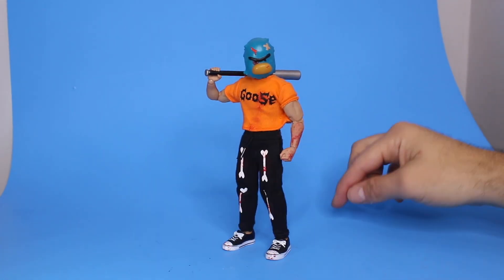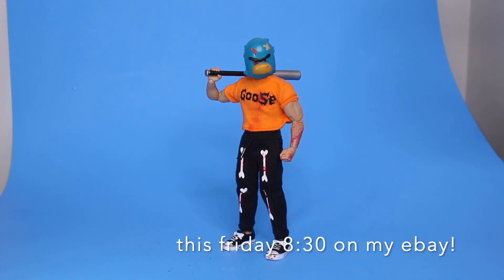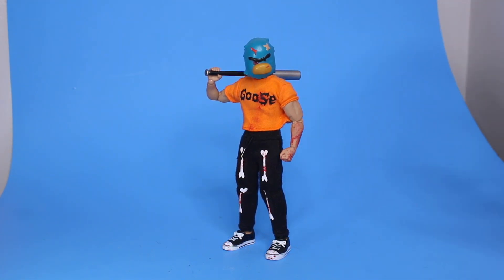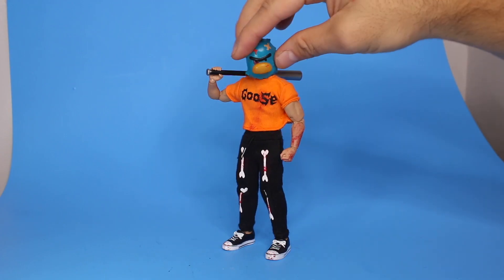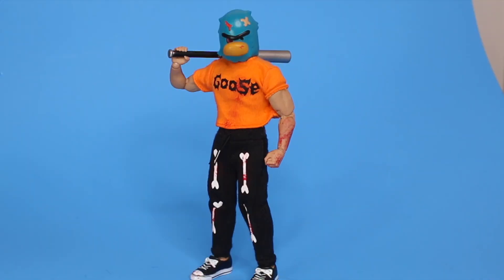There is a new drop coming this week, Friday the 28th at 8:30 on my eBay. The link to my eBay is down below. My figures sell within a minute, so if you're trying to get a figure you better be on top of it. Here we go — we have the last of the Halloween wave.